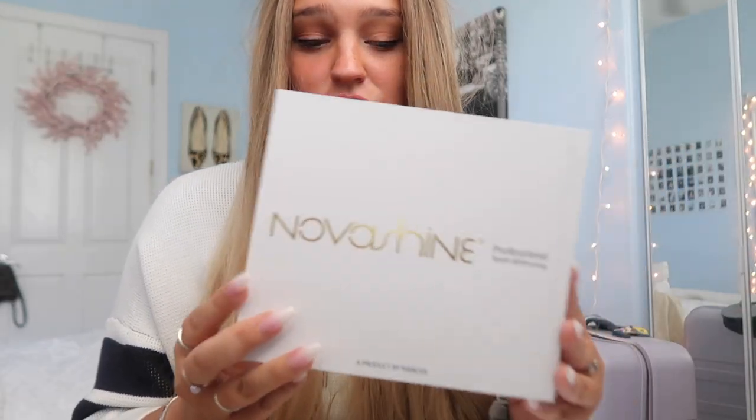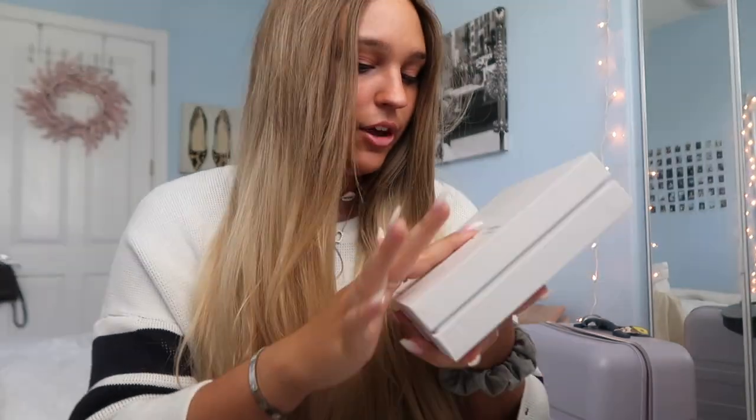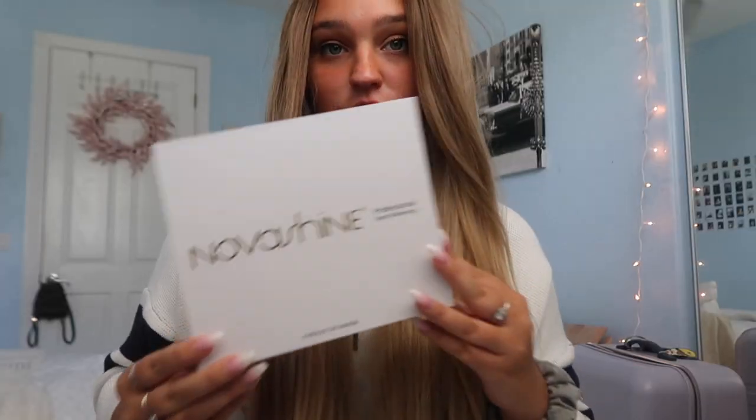It's gotten my teeth about three shades whiter than they were and I stand by this 100%. Can we talk about this packaging — like, how cute? I love the gold, I love the white, it's so simple. You want your teeth white? Well, you're getting a white package too. I'm going to show you guys how I use it.